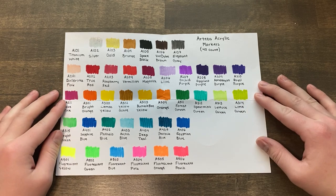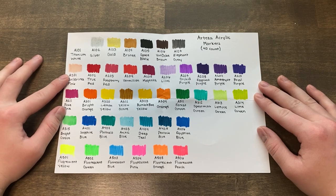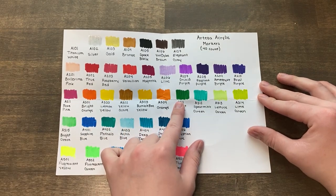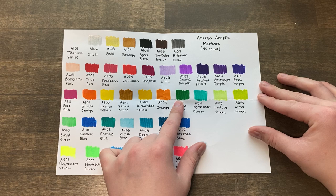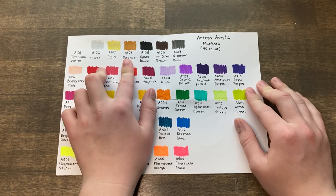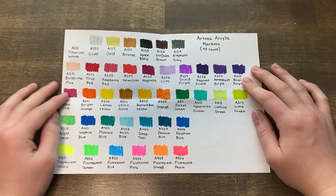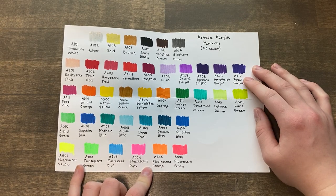Here are all 40 of the Arteza acrylic markers. There's a lot more color variation with this pack, obviously because there's more markers, but I also feel like these colors are maybe a little bit brighter. A lot of them are pretty streaky — I don't know if that's just because it's the first time the markers have been used, or if they are like that, but we will find out as we do the drawing. This one comes with silver, gold, and bronze, which is neat, and you also get a line of fluorescent colors, which is very nice for adding bright pops of color to your pieces.